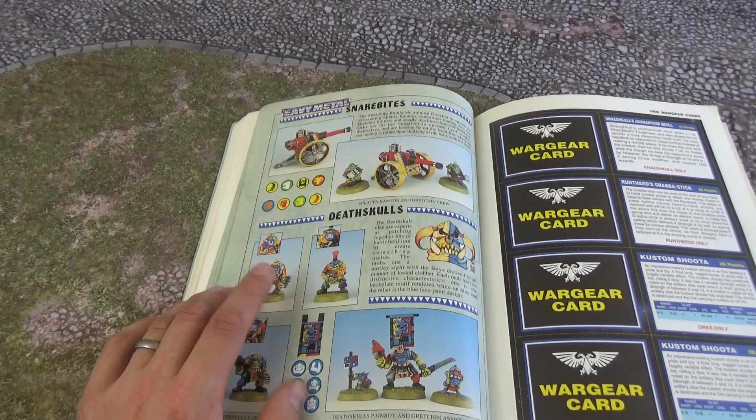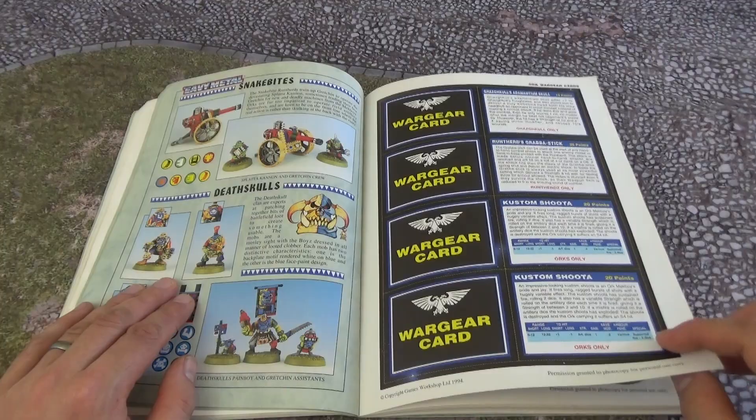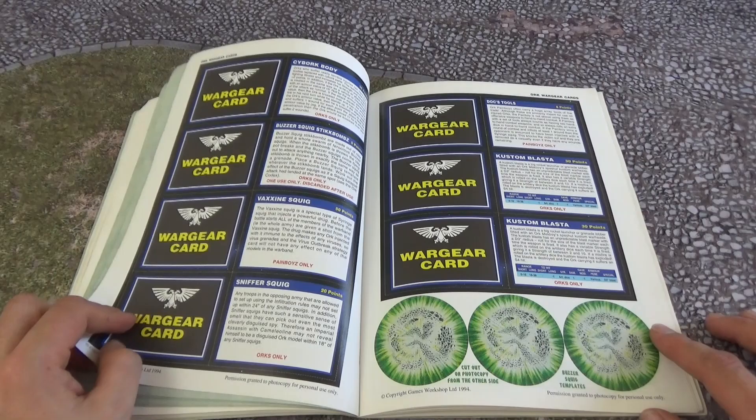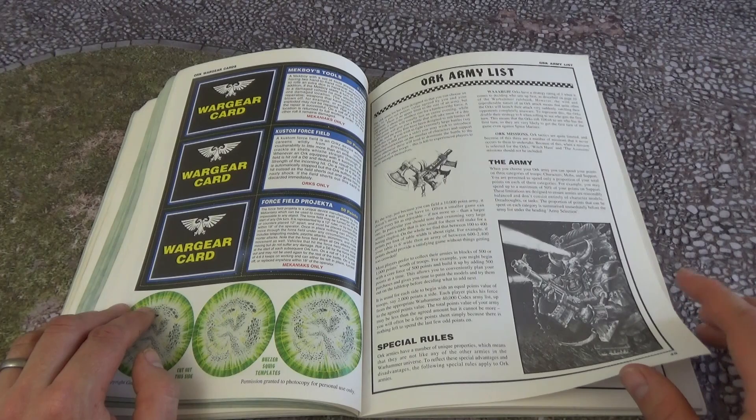You've got the Splatter Cannon and a bit of the Death Skulls there. You've got a very nasty looking Pain Boy there. So that was the heavy metal pages — we then move on to the wargear. There's not as much wargear as some other codexes, but there is a bit here, and we've got some Buzzer Squigs down there.